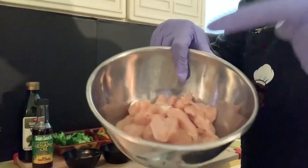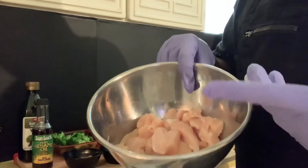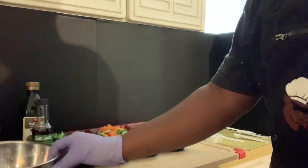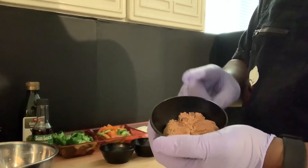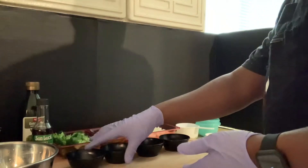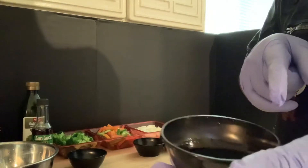For the chicken teriyaki stir-fry, let's run over these ingredients real quick. As you can see, we have our chicken already cleaned and cut. I'm using chicken tenders — chicken breasts, I like white meat, and I had chicken tenders on hand so that's what I'm using. You're gonna need five teaspoons of packed brown sugar.